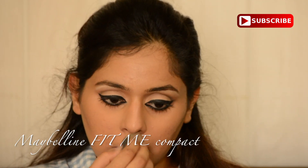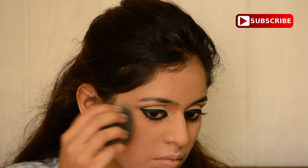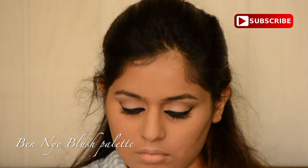Then I'm using the Maybelline Fit Me Compact again just to mattify my face even more, because I tend to have oily skin when it's quite humid outside. Then I'm using a neutral blush from the same blush palette.